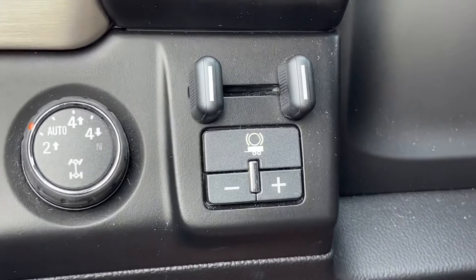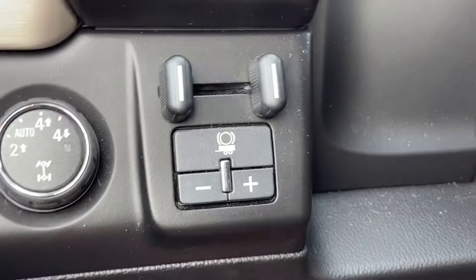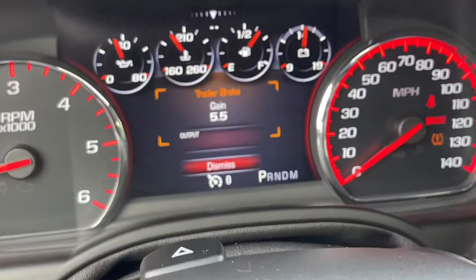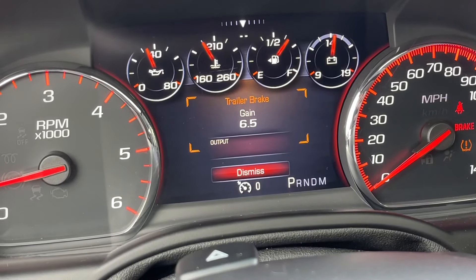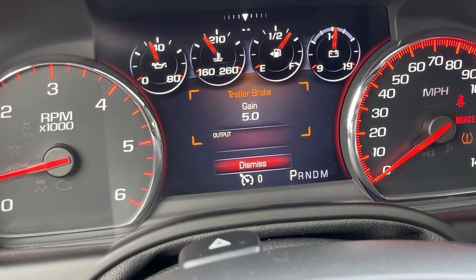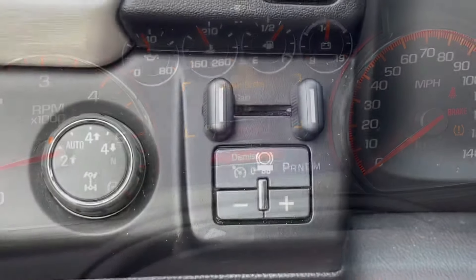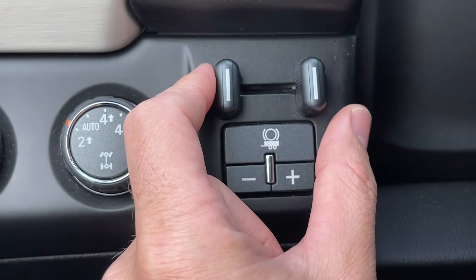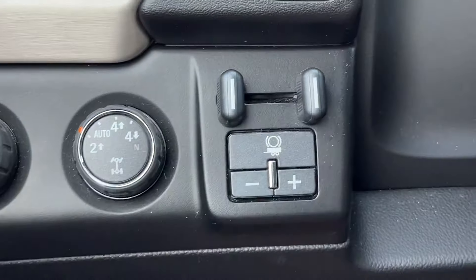If you have one, there's a trailer brake controller here, and I have a whole video on how that works. But basically, just by pushing it, you can change the gain — basically how hard you want the brakes to come on for the trailer. Or by sliding this in, it will manually apply the trailer brakes if the trailer has them.